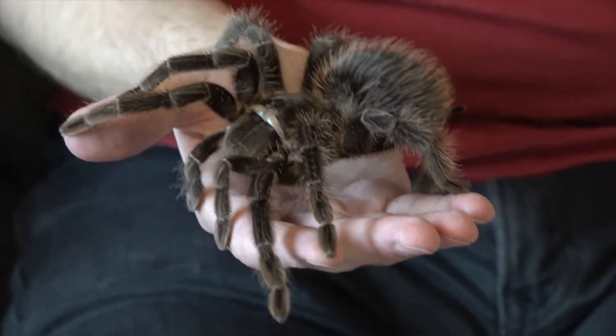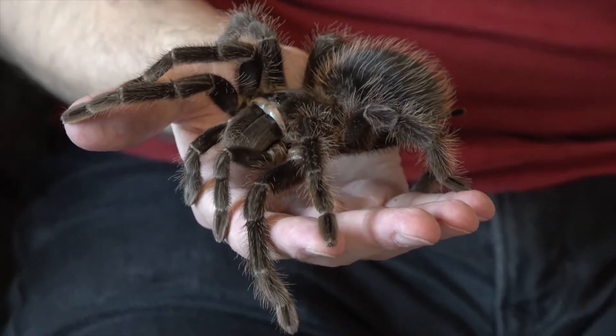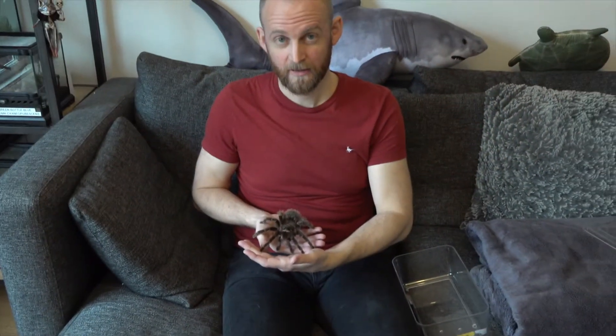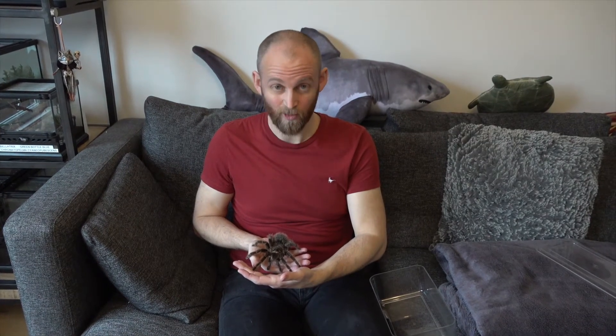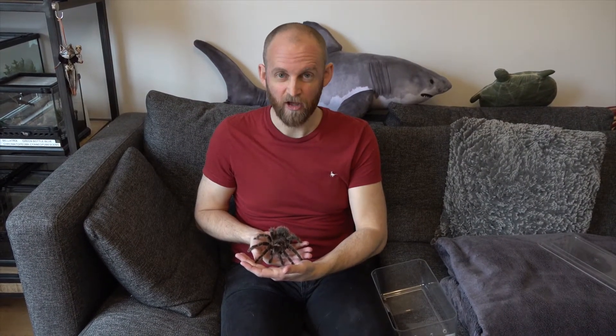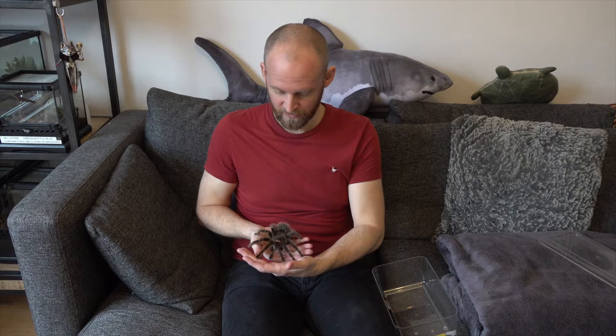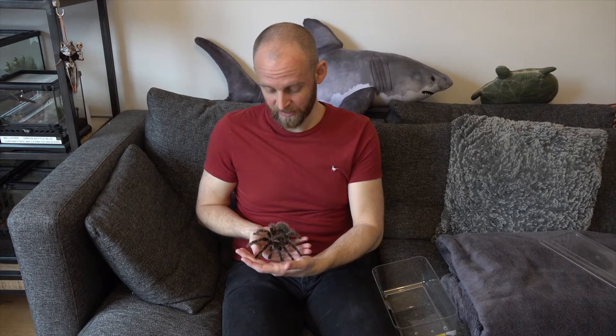Look at that beautiful animal. For anyone who's an arachnophobe, you can see they're not as scary as you might think. All spiders are venomous, so she is venomous, but her venom is what they class as not medically significant - if she bit me, I would feel it but it wouldn't cause any lasting damage. People say it's similar in level to a bee sting. It's very unlikely, unless you have an allergy, that it would harm you long term. There are no recorded deaths from a tarantula bite.